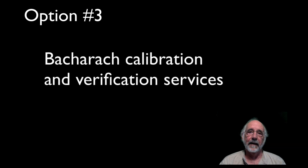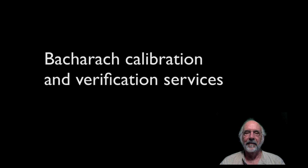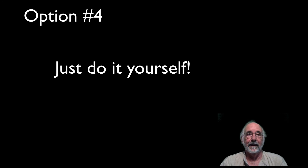Third option: there are also several private calibration service centers available across the country. If you do a search for Bacharach calibration and verification tools, you may even be able to find one close by in your area. The fourth option — and my preference — is simply to purchase a tank of calibration gas and a regulator, so you can just do it yourself.